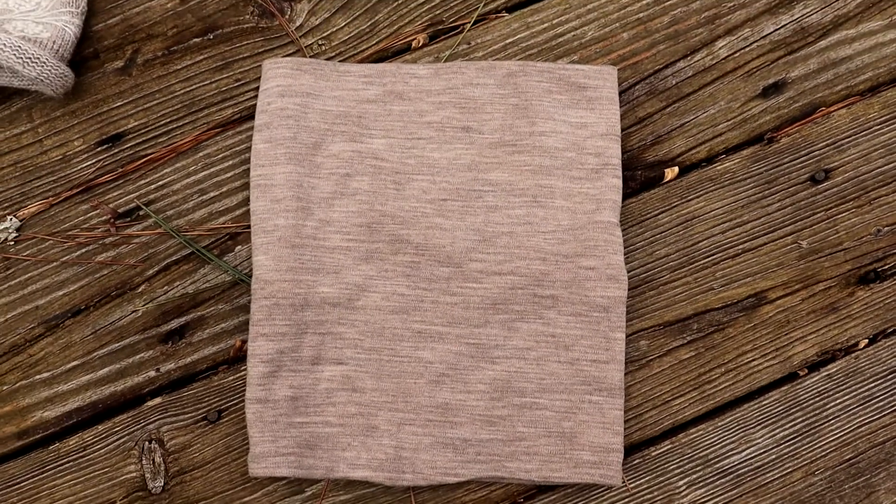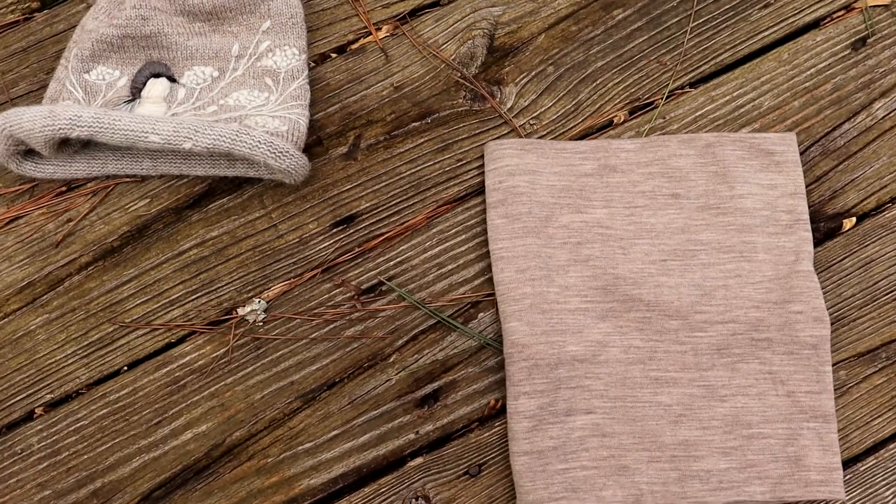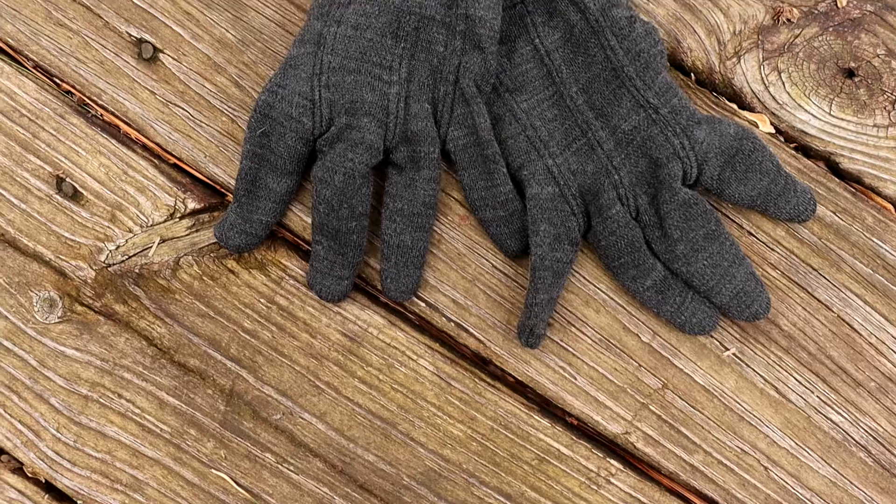The next thing I got was a neck gaiter. It's made out of wool and it's from Merino Wool, the same as my other two base layers. I really love this and I think it goes very well with my hat.